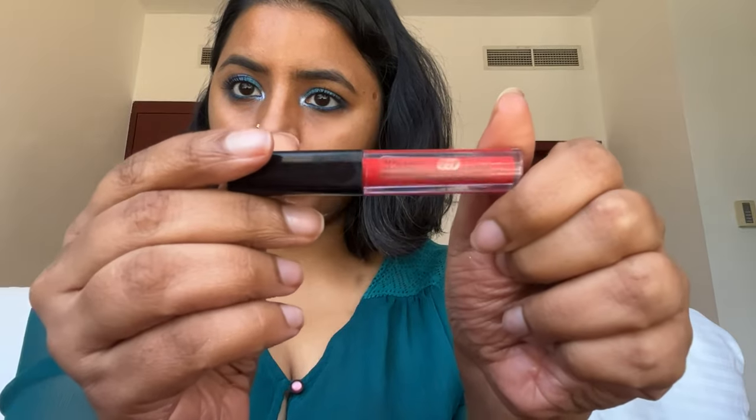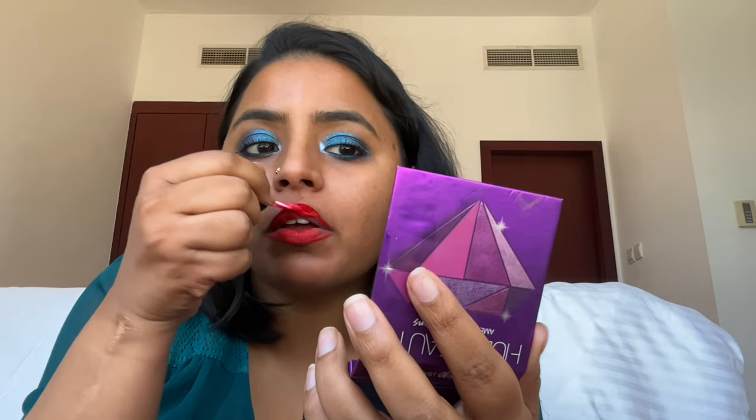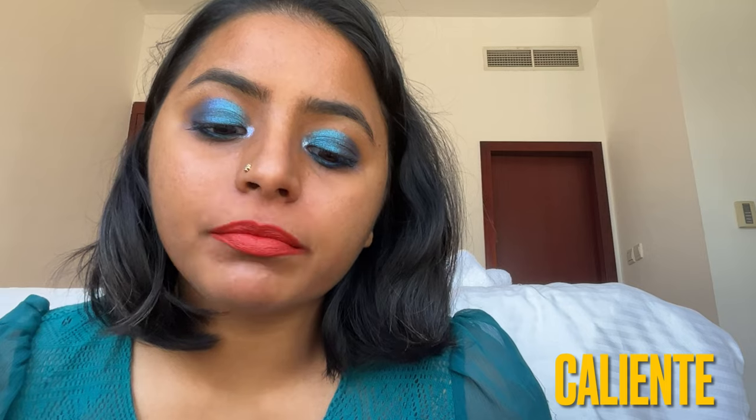Bang Bang is a crazy red — look at the pop of color it gives me. I love the color; I think I look nice in it, but I'm so unsure about wearing this outside. Next we have Caliente in the Always On formula — it's a pink-orange-red hybrid, a very rare color, but I'm not sure if it actually suits me. Now I'm trying on Disorderly, which is like a cross between burgundy and red. I really like deep colors especially on days I want to make an effort — a deep red lip can do wonders even without much makeup.